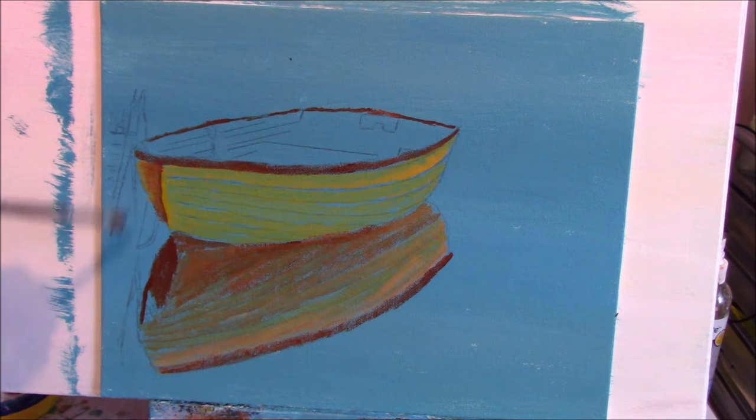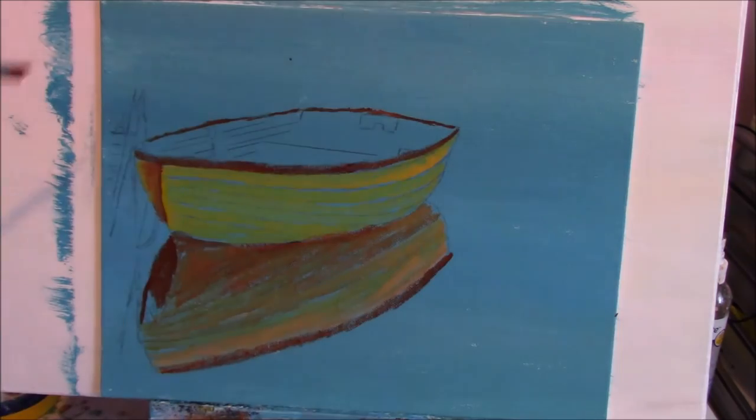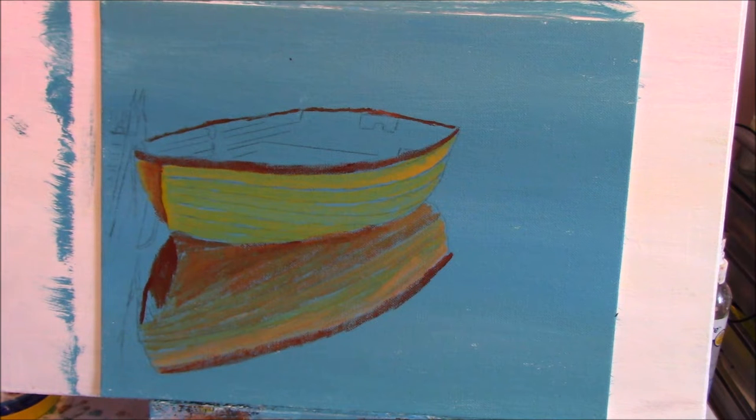I'd like to add some burnt sienna here because I want to get everything in place so we know what we've got to work with. I'm just going to put a bit of watery burnt sienna — dip the brush in water and tap it off on a tissue. I'm putting it on there to try to save some of those lines. Just get something on here because we need to know where everything goes — make sure we get the shapes proper. These are baby steps.